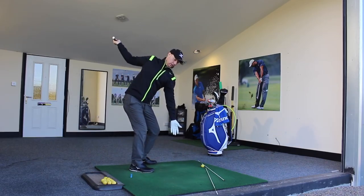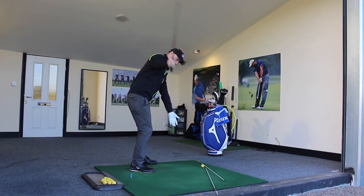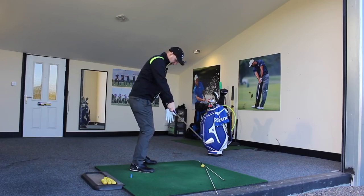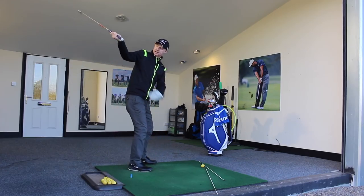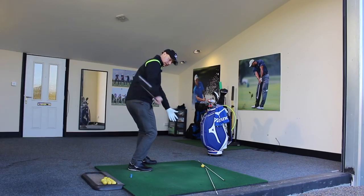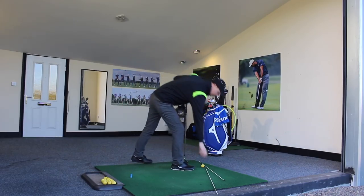Whereas if I was to go over the top — feeling the club moving away from me and over and across — it's going to be the inside of the thumb that comes more down to impact as the club travels across the front. So the feeling we want is this arm coming in, the club staying behind as you turn — palm to palm as we go through towards impact.